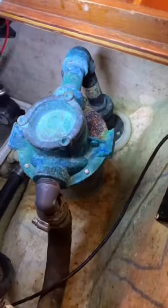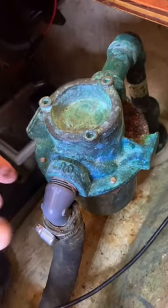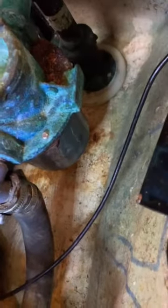We've got a few things going on with this raw water intake strainer for an air-conditioning unit. First off, you'll notice that it has a composite fitting screwed into a bronze strainer. This is not desirable, as the two have different expansion and contraction ratios and the plastic fitting could crack.